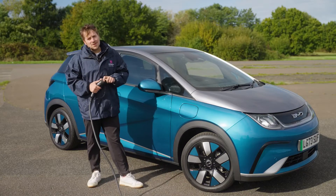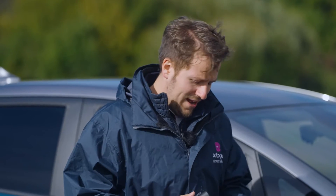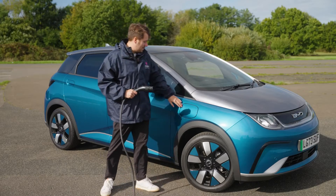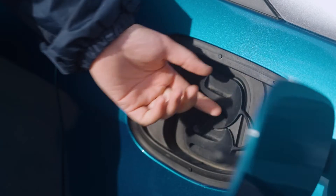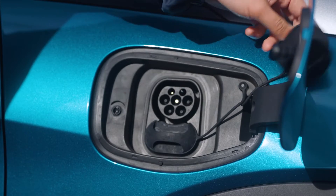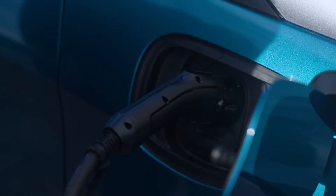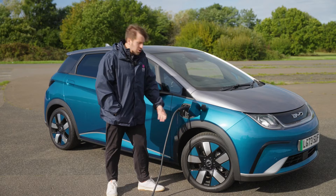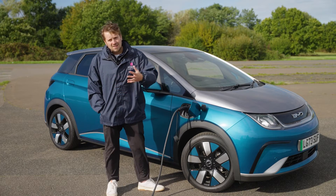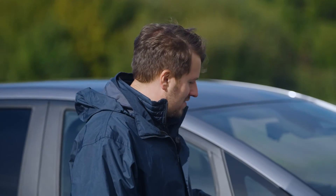At some point you're going to have to charge your BYD Dolphin. Charging is really simple — you have this end here called type 2, which is European standard. Push your flap open and underneath you'll find two rubberized caps. Pull the top one — that's for slower charging at home. The one at the bottom is for road trips. Slide the cable in now, and if you're on Intelligent Octopus Go, walk away and the car, charger, and tariff will all work together to get you the cheapest and best charging.